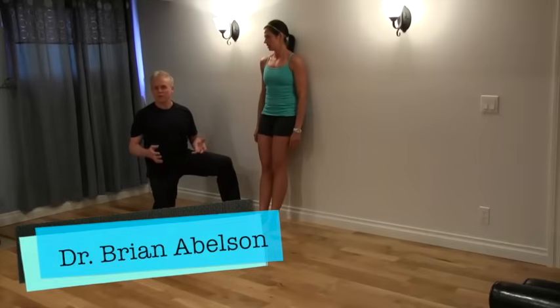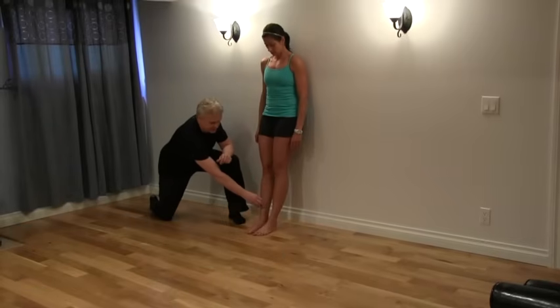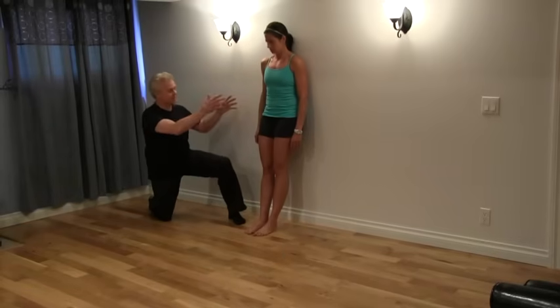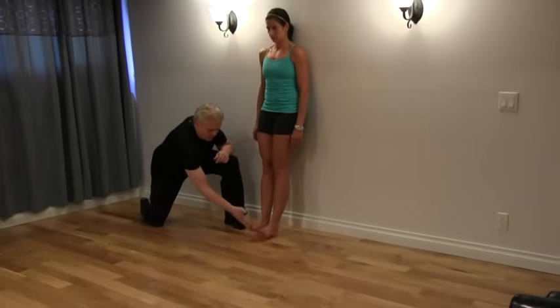The aspect of the kinetic chain we need to test is the shins when it comes to plantar fasciitis. What we're going to do is test the muscles here by getting the person to lean up against the wall, bring the legs out a bit, and then take the feet and bring them all the way up into dorsiflexion.